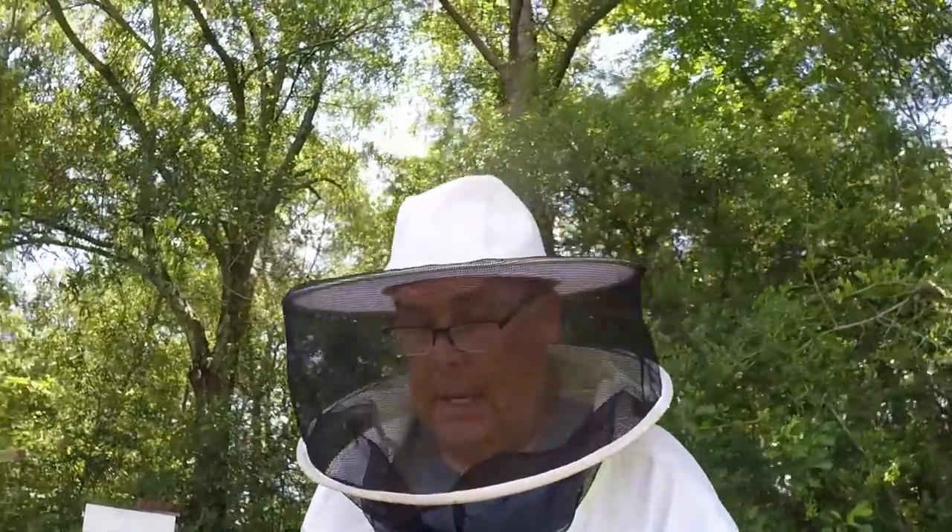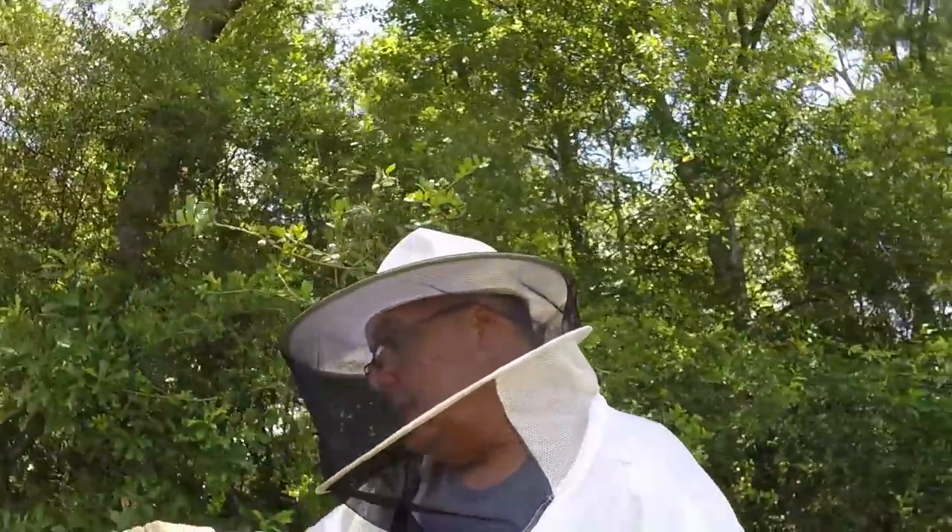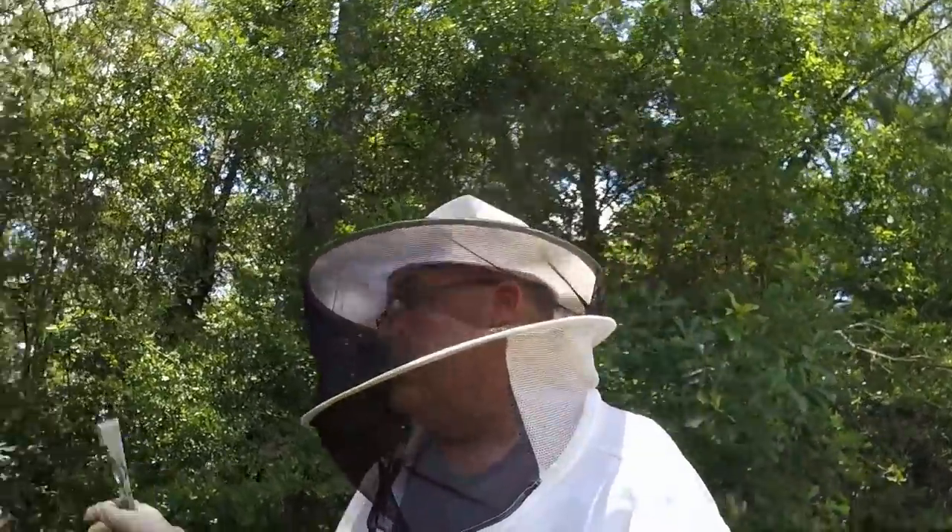The flow is over. Clover will start dying out — nothing will be flowing here pretty soon. That second deep will be a place where that honey can stay until wintertime. They won't go through a ton of it in the dearth, and they'll be stored up — it'll be something I don't have to feed. Also, when I have full deeps on top, I can move some of these frames around come fall for the ones that don't quite have enough. Again, it'll prevent feeding. I'm not against feeding — it's just, why do it if I don't have to?